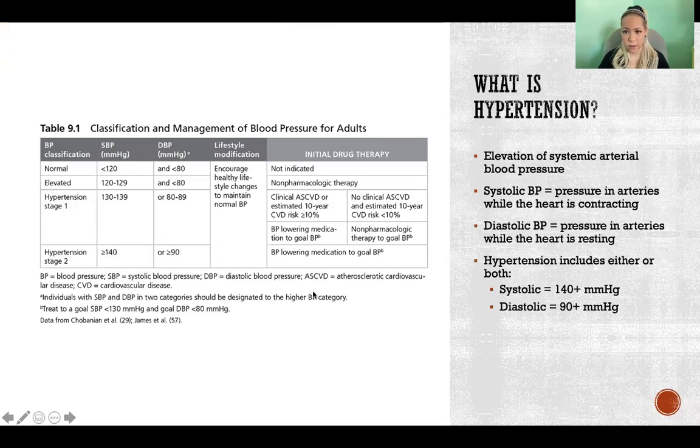So first off, what is it? It is high blood pressure — an elevation of systemic arterial blood pressure. When we measure blood pressure, you get the top number and the bottom number: systolic blood pressure over diastolic blood pressure.